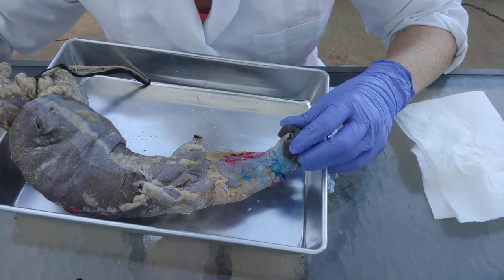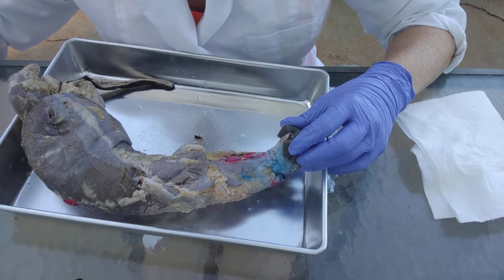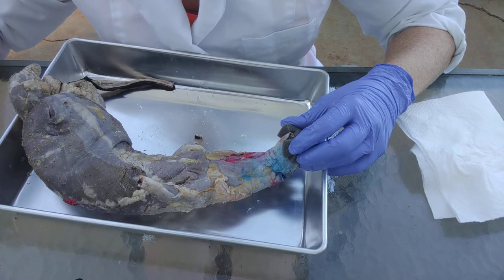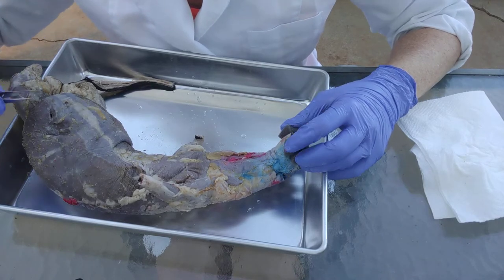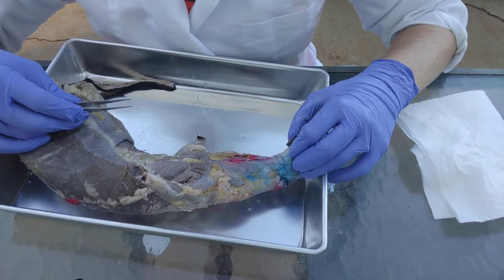Today we're going to talk about how to dissect the muscles. I am not going to be going over any particular muscles — for that you should check out my online resources muscle page. For this one we're just going to talk about some generic strategies for how to get these muscles dissected.